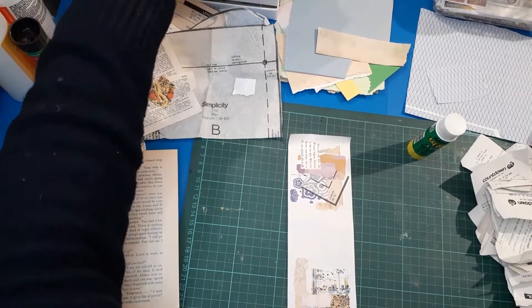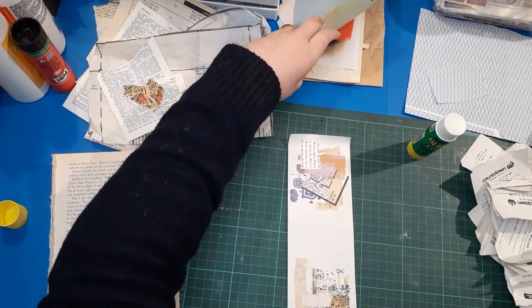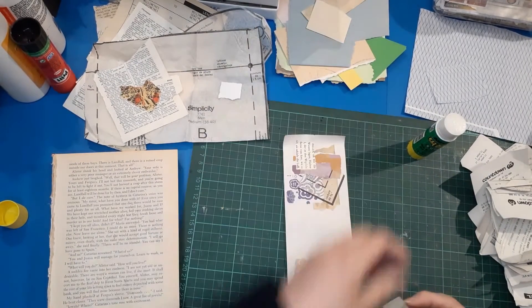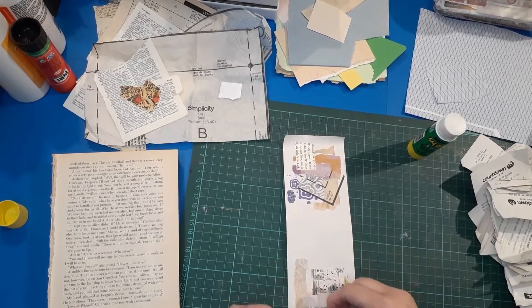I feel like I need just something else on this one - maybe a bit of plain-ish paper. This is a really good way to use up your scraps. If you've got a scrap problem where it's kind of exploding out of however you store them, I suggest you just grab a base paper, get your scrap bins, and just have some fun.